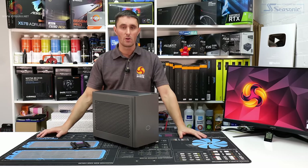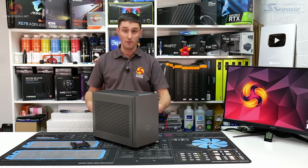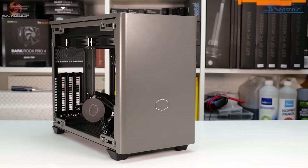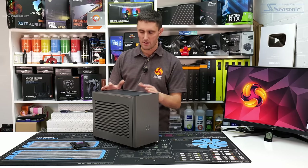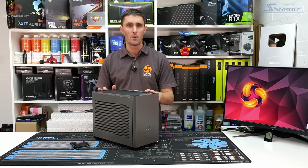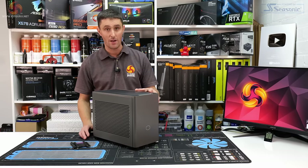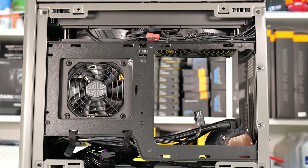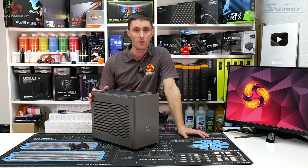You might think all Cooler Master has done is take the original NR200P, thrown in a new power supply and an AIO, and called it a day — but that's not strictly true. There's actually been quite extensive work done to the chassis, changing the orientation and layout of certain areas to accommodate the AIO and hopefully improve performance.